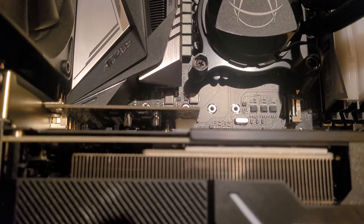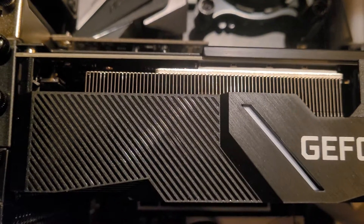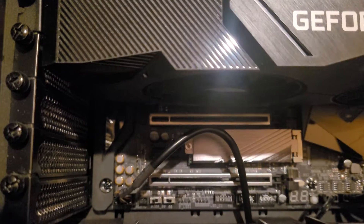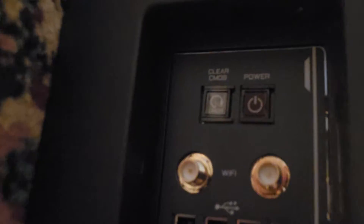Basically, I wound up with a black screen at the very end. I knew that there would be a solution somewhere. Using the clear CMOS BIOS on the back of the motherboard, that didn't work. Let me show you where that is — right there. I'll put a pin here.